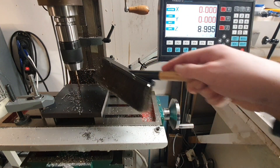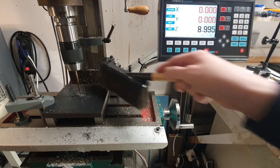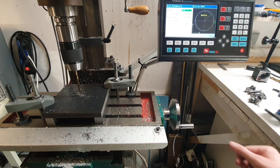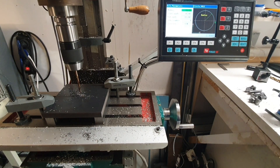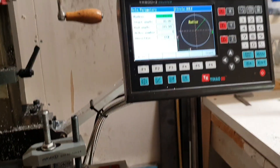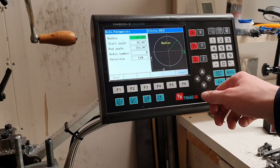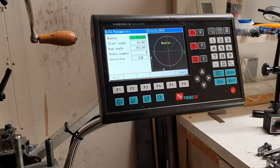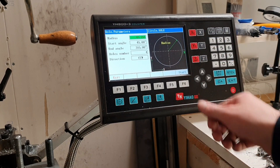Let's try the hole pattern function. I already showed it in another video, but I think it's kind of nice. One has to calculate the radius — I did that manually — and then it's just a matter of setting the angle where you need the holes to be and the number of holes, and it will distribute them out evenly.